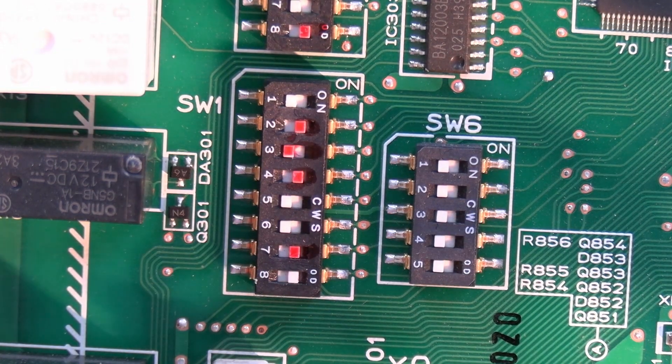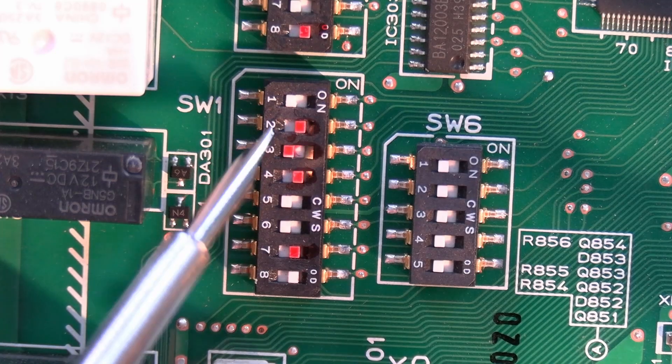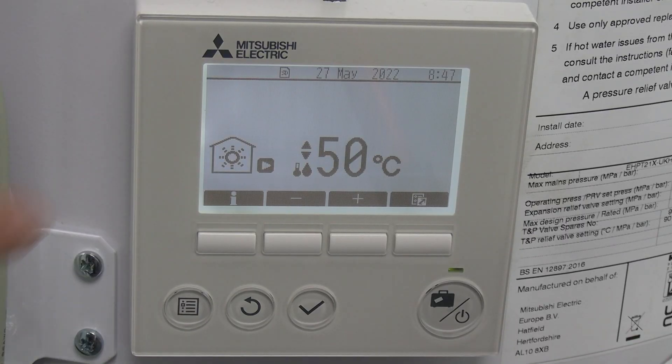DIP switch SW1 number 3 is telling the system whether we're working with hot water or not — basically, whether we've got a hot water demand.